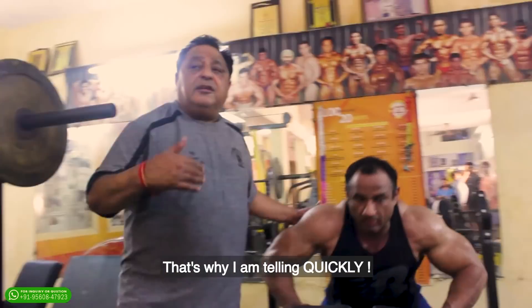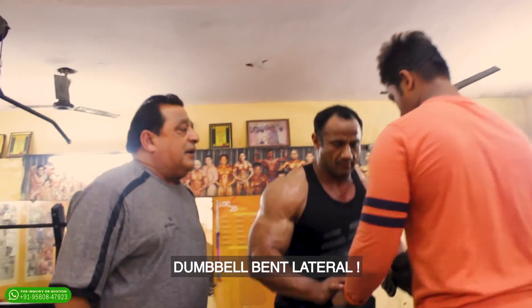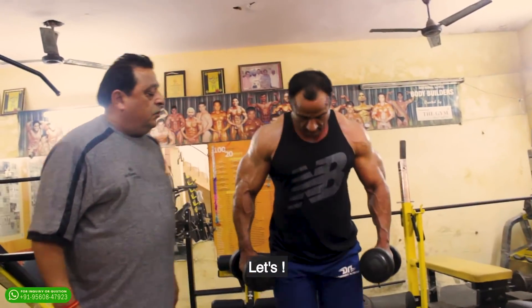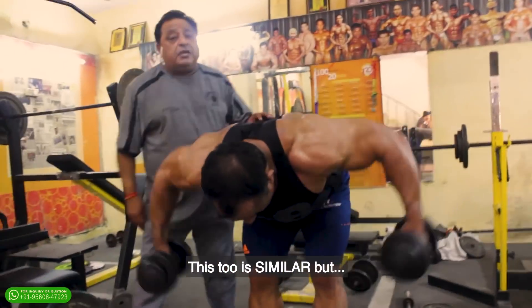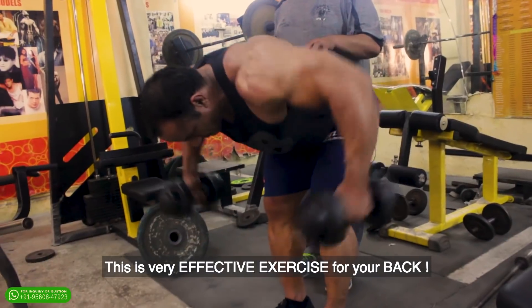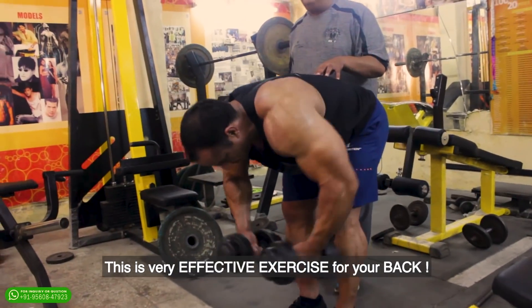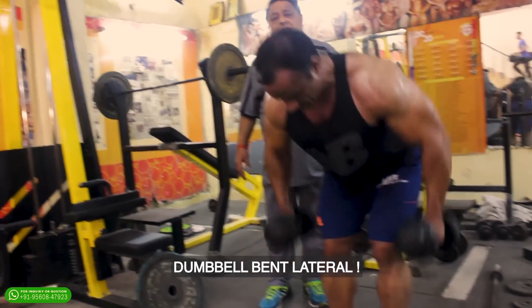You come here — circuit training. This is why I am telling you quickly. Second exercise: dumbbell bent lateral. Start. It is a similar movement but with focus and concentration. It is again an effective exercise for your back.